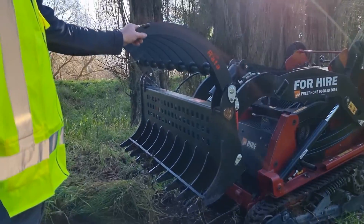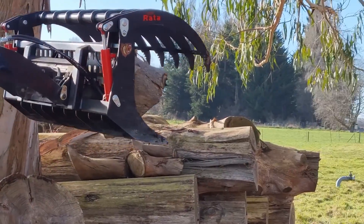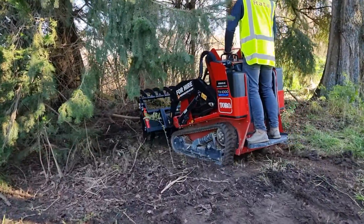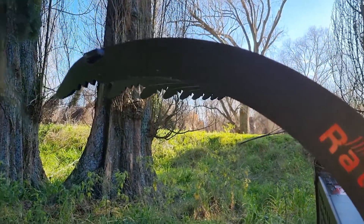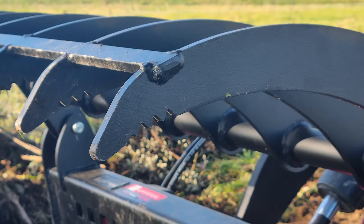There are little grips on the tines here to help hold on to slippery logs. Great vision for being able to use it efficiently in tight spaces. The steel here is 10 millimeter abrasion resistant 450 grade plate.